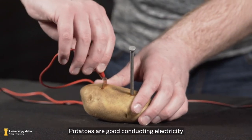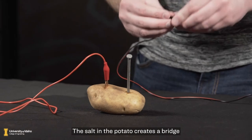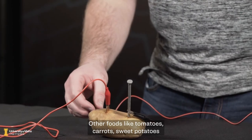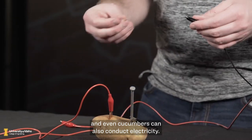Potatoes are good for conducting electricity because of their chemical makeup. The salt in the potato creates a bridge linking the two metals of the nail and penny together, forming your closed circuit. Other foods like tomatoes, carrots, sweet potatoes, and even cucumbers can also conduct electricity.